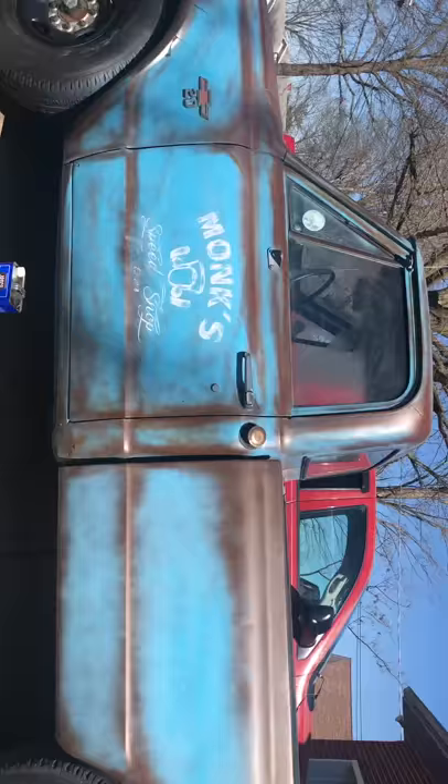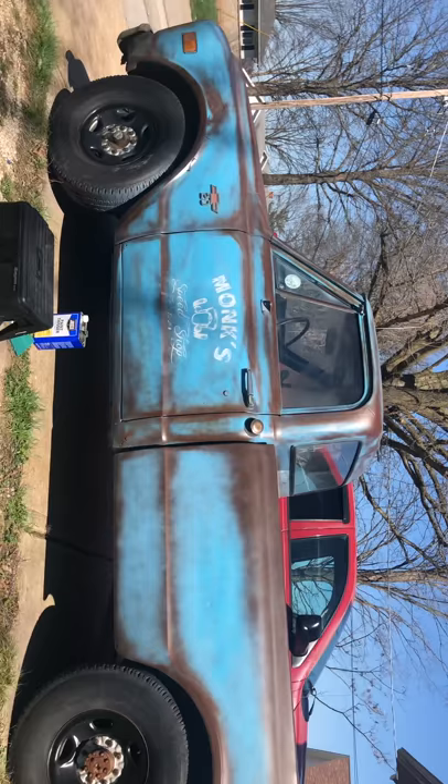And here's what it looks like on the truck — looks like it's been there for some time. I'll show you another little trick when I'm done here: I'm going to take some more of that blue and brown and give it a little extra aging in just a minute.